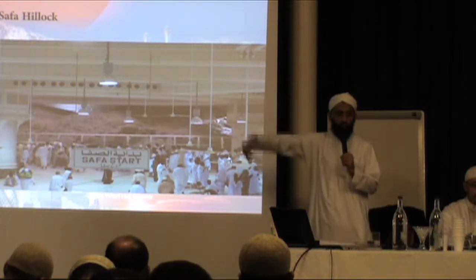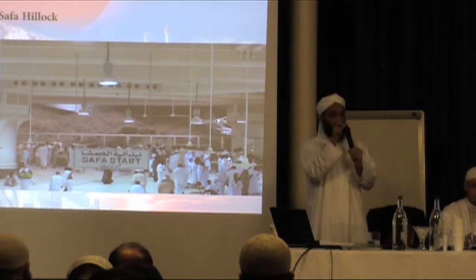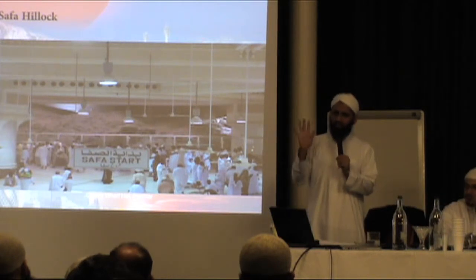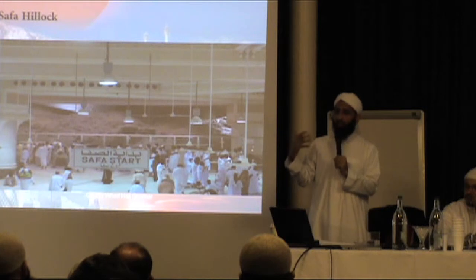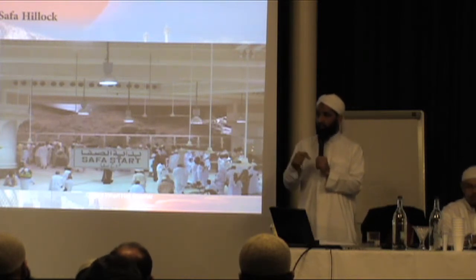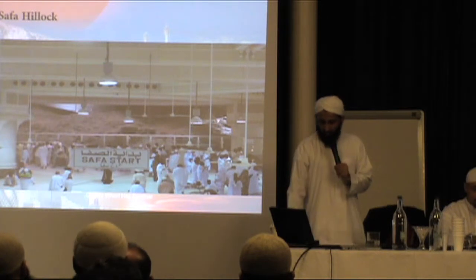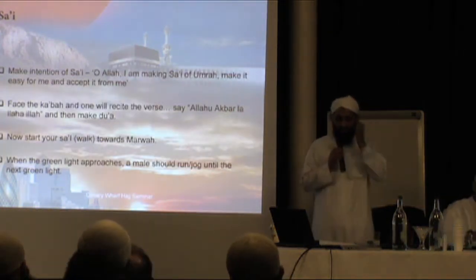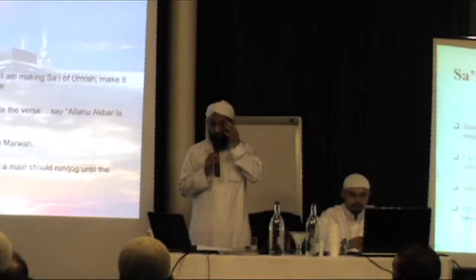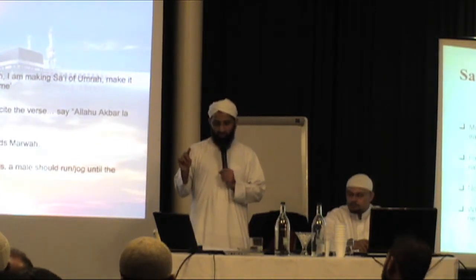So from performing the two rakats, you will come towards Safa. You will climb the small inclination and face towards the Ka'bah. Then you read the verse of the Qur'an, make du'ah, and start walking. Make the intention of sa'i: 'O Allah, I am making sa'i for Umrah or Hajj — make it easy for me and accept it from me.' Face the Ka'bah, recite the verse, make du'ah, then start your sa'i towards Marwah. When the green light approaches, a male should run until the next green light.